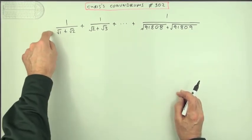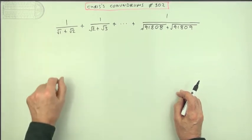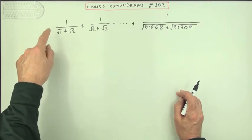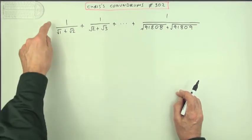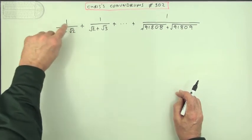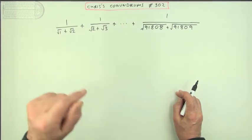Not when these denominators are so awkward. If you've got a fraction, if you've got a division, I'd rather do a division of a whole number into some nasty decimal rather than trying to divide a decimal into a whole number. So what I want to do here is try and change these fractions so that I've got a nice rational denominator — rationalize the denominator.